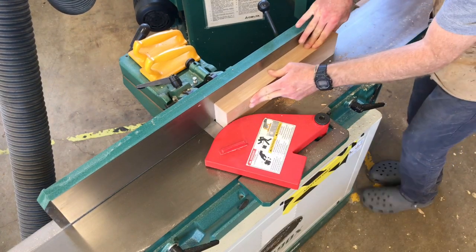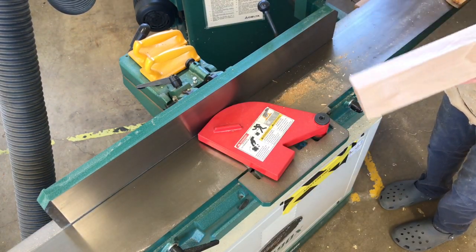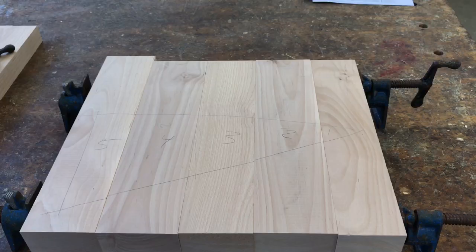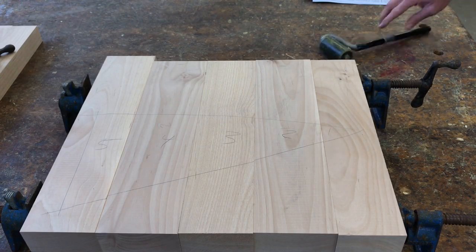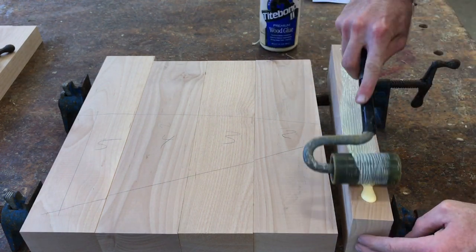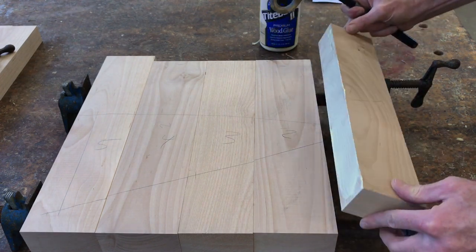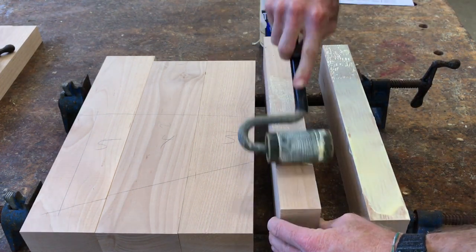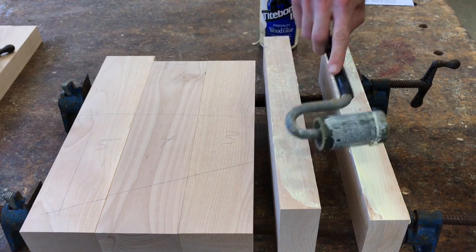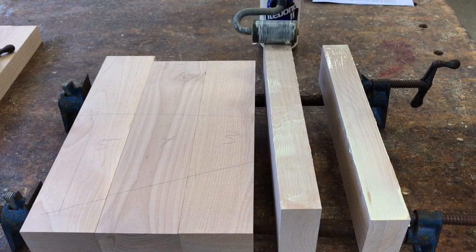Once I have the wood all laid out, I went over to the joiner and made sure the edges were really straight so they would glue together nicely. Then I took three pipe clamps — I put the wood on top of two pipe clamps and used a spreader to spread the glue all around the edges, making sure I was totally covering them. Notice how I'm doing this on top of the pipe clamps, with them both set up underneath the wood and opened all the way.